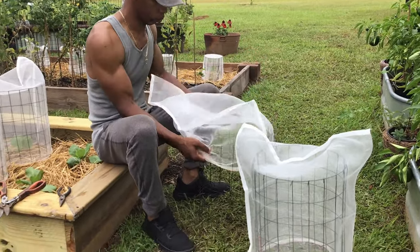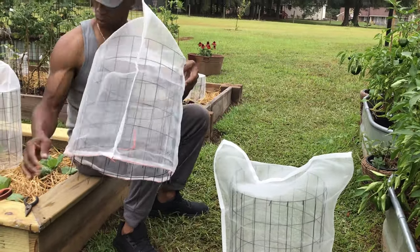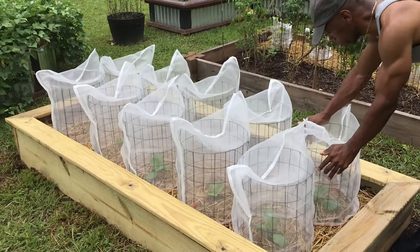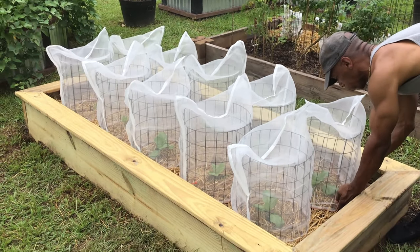Before we install them, we want to take one last inspection making sure that there are no insects trapped inside. Thanks for watching — please subscribe if you have not, and give it a thumbs up if you like this video. TR Rehab.